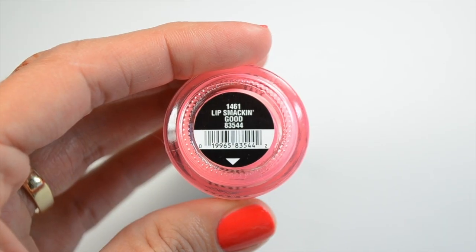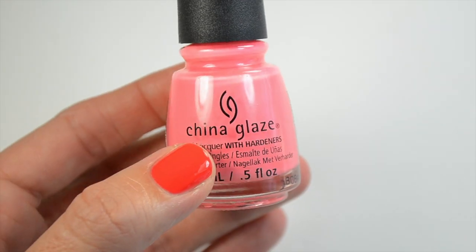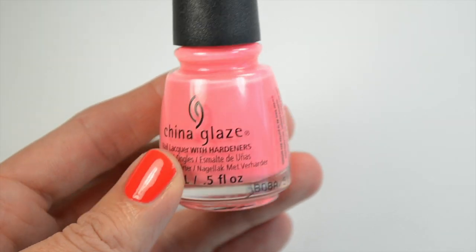Then we have Lip Smack and Good. This is a cream bright pink but it also has some very fine iridescent shimmer in there that looks pink and maybe even slightly purple. It doesn't show up that great on the nail — it just gives it kind of a shiny look. The formula on these light neons is really foamy or light and soft. I don't have a lot of neons so I don't have a ton to compare them to — you guys can let me know in the comments what you think. I kind of had to learn how to use the formula so it wouldn't get bubbly.